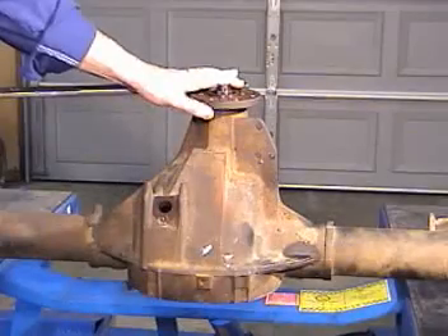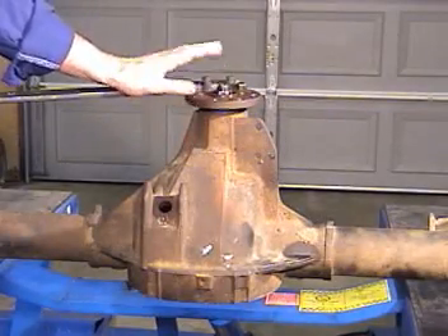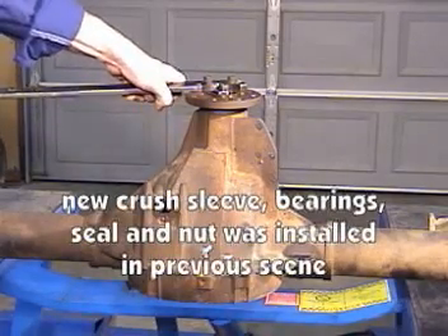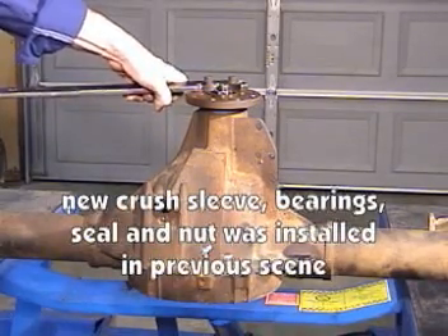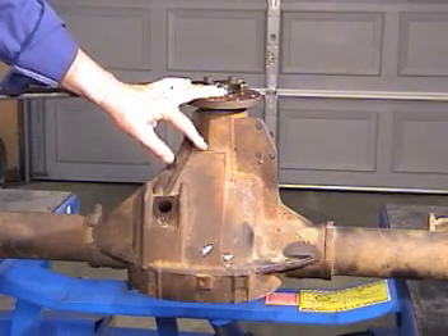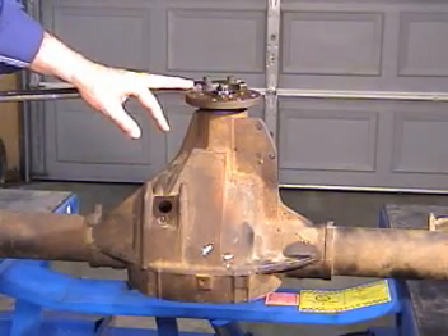I have the companion flange holding tool bolted down to the companion flange. I've run the nut down as far as I can go with the ratchet, and as you can see I still have some sloppiness in the companion flange because I'm tight against that crushed sleeve but I haven't compressed the sleeve yet.